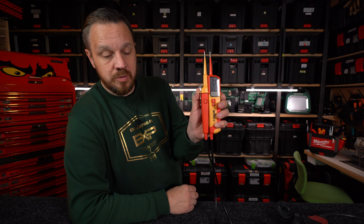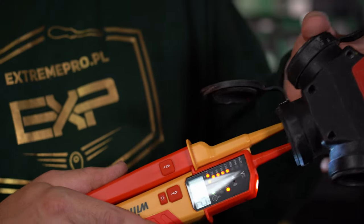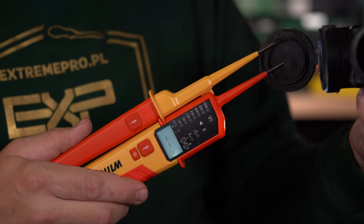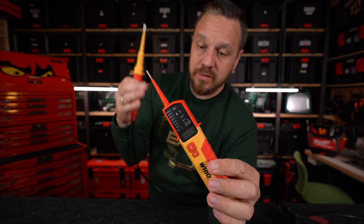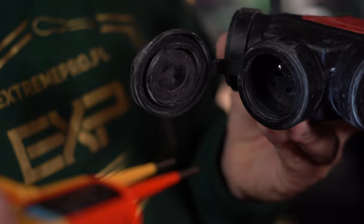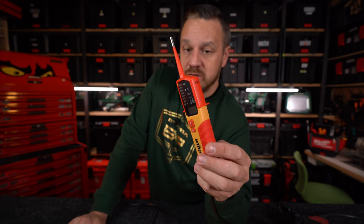Kiedy pracujemy przy pomiarach w gniazdach i potrzebujemy jedną ręką sprawnie szybko dokonywać pomiarów - da się, można. Można pracować również jak jest ciemno, ponieważ mamy oświetlenie miejsca pracy, które zobaczycie w momencie testu i samokontroli urządzenia. Wszystko się rozświetla - sygnał dźwiękowy, wibracja, każda dioda się świeci, podświetla się wyświetlacz. Powinniśmy to skontrolować, bo to jest nasze bezpieczeństwo. Urządzenie ma być sprawne i gotowe, żeby zasygnalizować, że napięcie jest niebezpieczne.